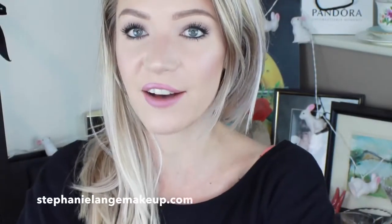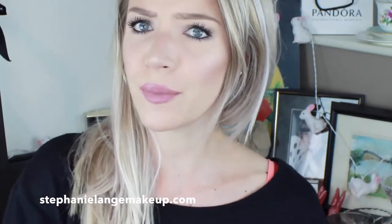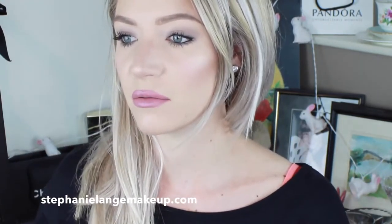Welcome back to my channel. Today I've kind of jumped on the bandwagon and done a how to do your makeup, how not to do your makeup — or maybe it's how to and how not to do your makeup.